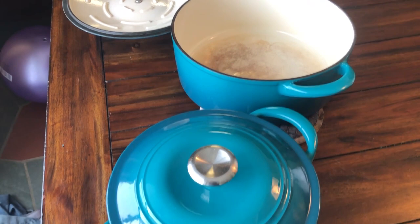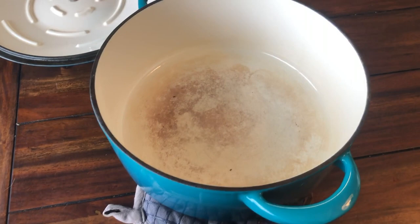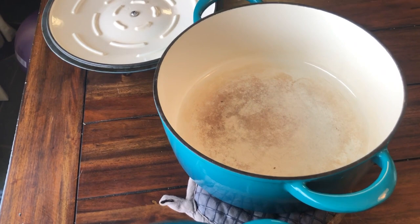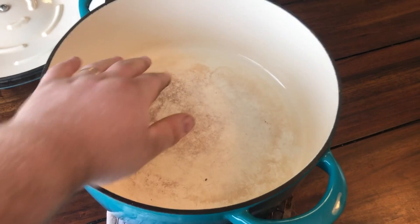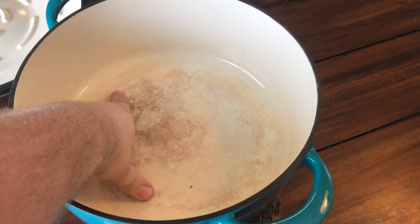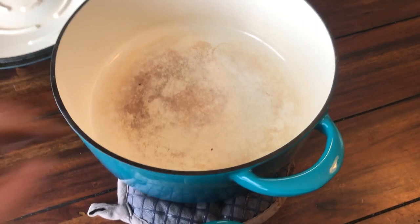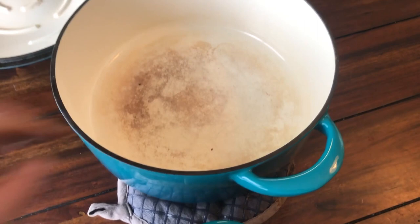We wanted to give an update for people on what to expect if you're looking at buying these. It's right after Christmas — it would have been smart to do this before Christmas. Either way, they work fine, they hold up just fine. Yes, they're not Le Creuset, and you know that when you buy them. But you can do things to them that maybe you wouldn't do to a Le Creuset — like sear meat every week, twice a week, char it up, and then deglaze — and not worry about hurting your enamel.